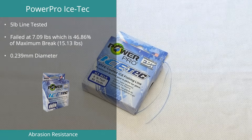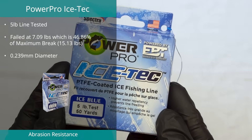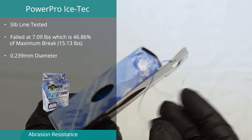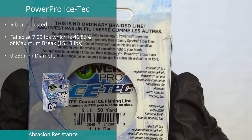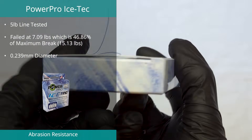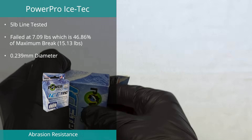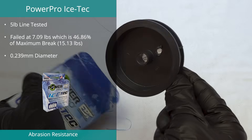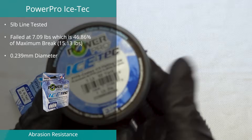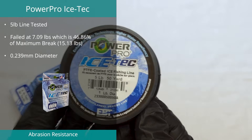Position number five in the abrasion test was the Ice Tech by Power Pro, down two spots from last year. We tested the five-pound version and found it to maintain 46.86% of its ultimate strength in the abrasion test. This line has a quoted diameter of 0.1 millimeters, but we found it to average 0.239 millimeters, which is 239% of the claimed diameter. The line also tested at over 300% stronger than its claimed five pounds.